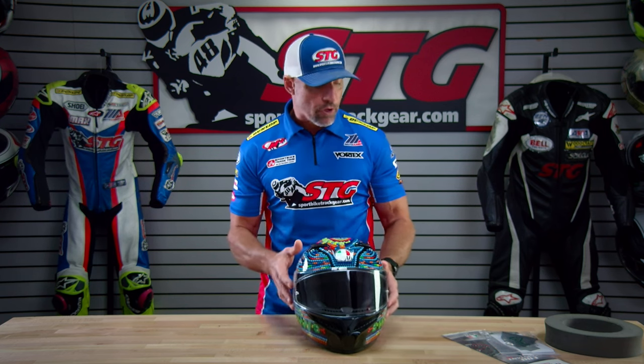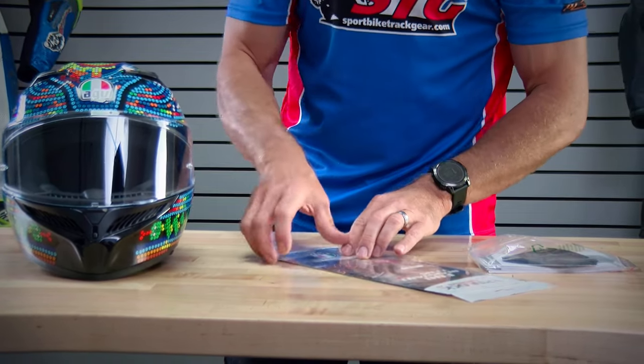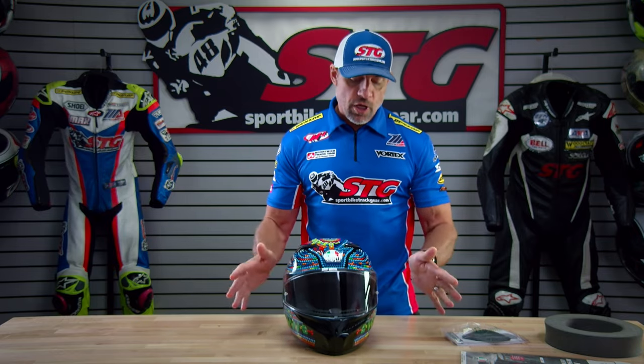It ships complete with a chin curtain as well as a Pinlock fog-resistant lens. These things work amazing — you put them in and it's fog-free forever.